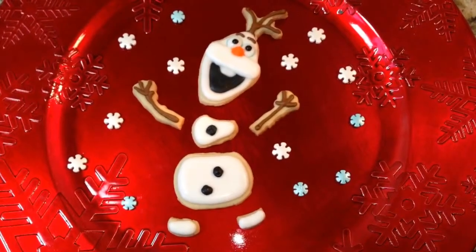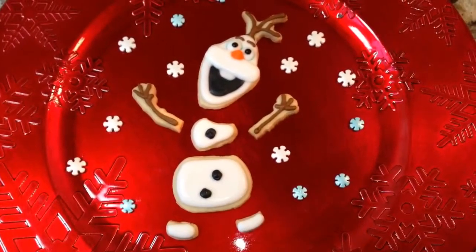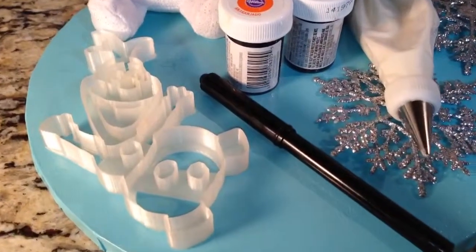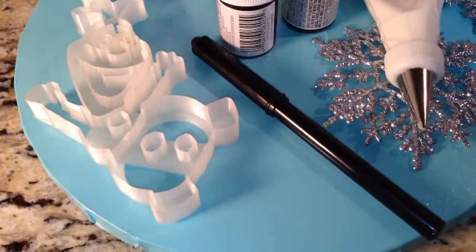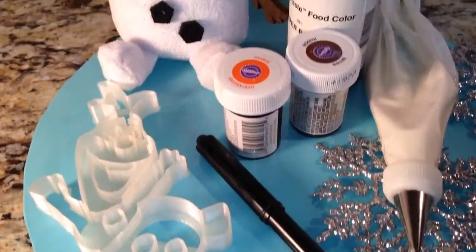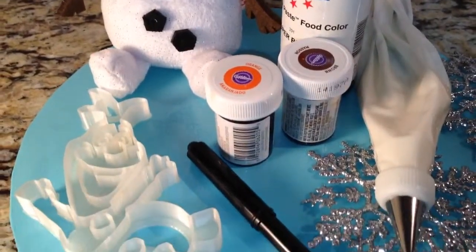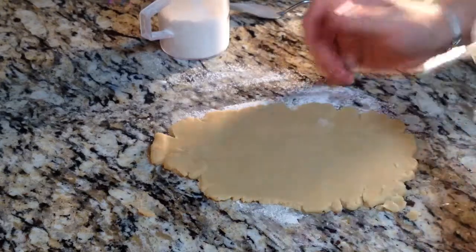Hey everyone, in this video I'm going to show you how I made this pull-apart Olaf sugar cookie. Here are the things that I use: the five and a half inch Olaf cookie cutter, a black edible marker (optional), black, brown, and orange food coloring, and some wire icing. Let's get started.